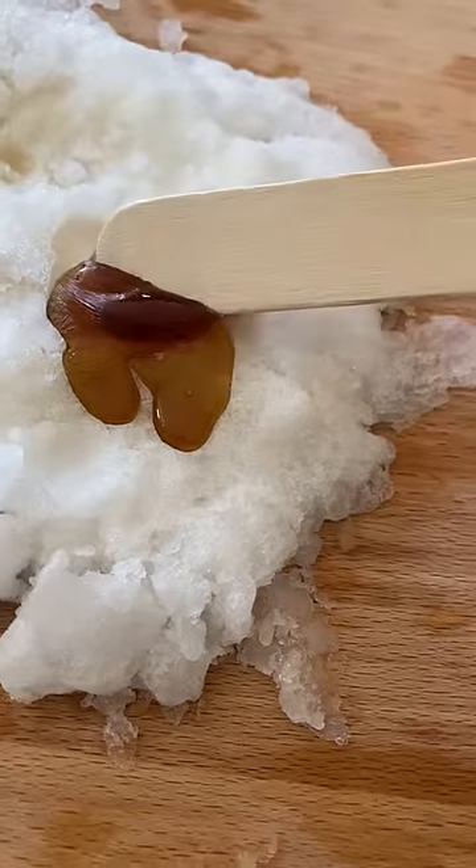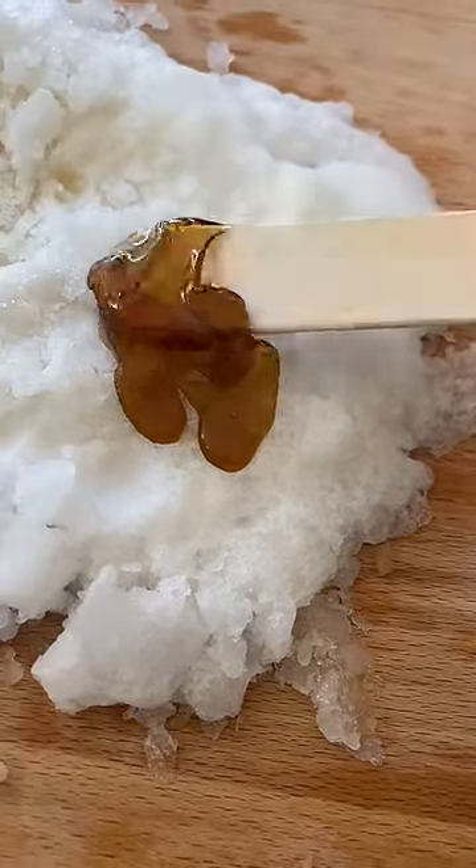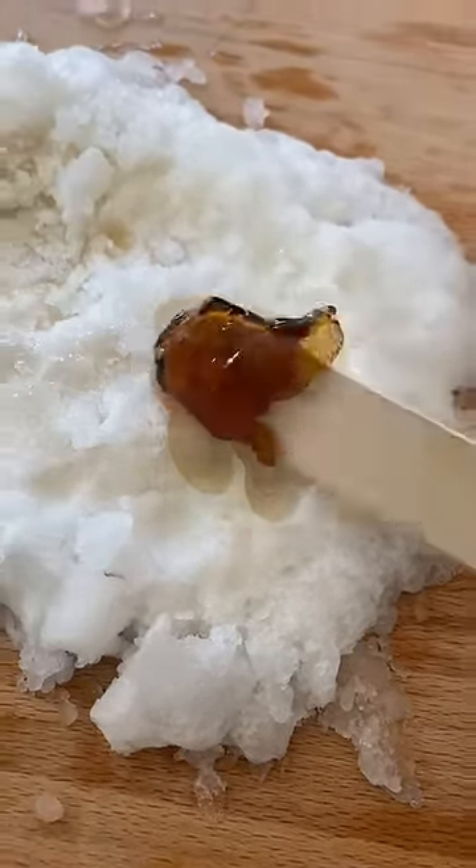I'm so glad that I did not give up and I tried again because it finally worked. I hope I made my Canadian followers proud by re-attempting frozen maple syrup taffy.